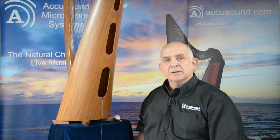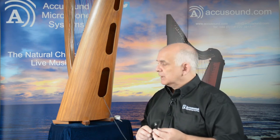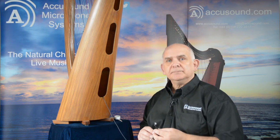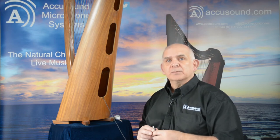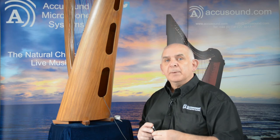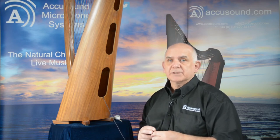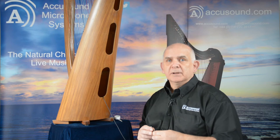And there we are — we're ready now to amplify our harp. The pickup then gets plugged into your preamp box, which comes with the microphone, and then into your amplifier system, and really that is all there is to it. When you start playing amplified you'll begin to feel how the pickup is working with your harp. You may decide you want to try it in different places, and the best thing to do is experiment, because every harp is slightly different. Even harps manufactured by the same manufacturer under the same model could sound different depending on where you put the pickup. So have an experiment with it and move it around different places.